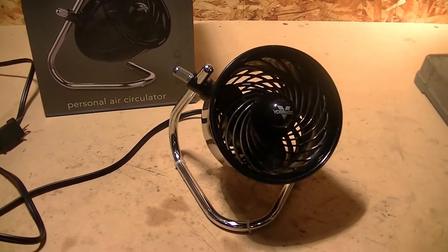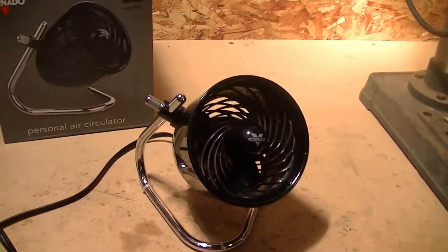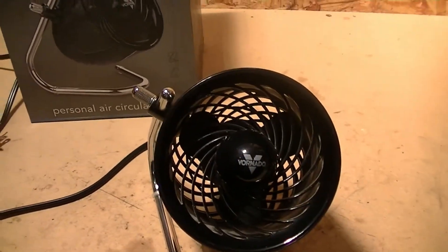This is going to be a review of the Vornado model Pivot 4 inch personal circulator fan.